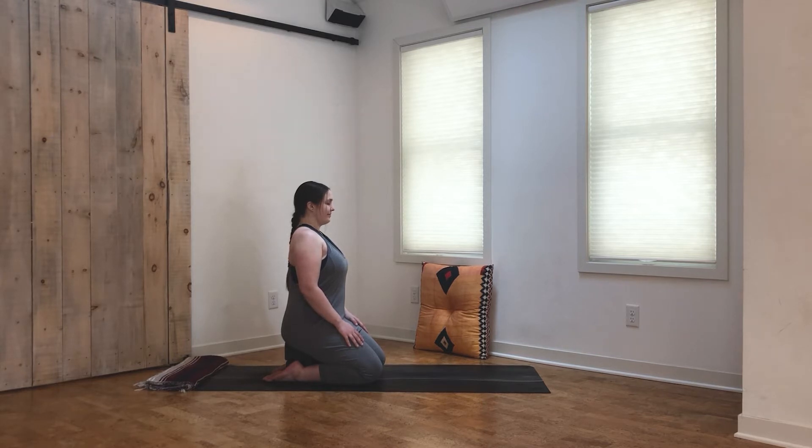Taking nice long inhales that fill the belly, and long full exhales. Feel yourself sitting up a little bit taller with every inhale, feeling awakened, alive, energized, and set an intention for your practice today. How do you want to feel on the mat? Maybe find an intention, a feeling that you can carry with you throughout your day. Take a big inhale, sealing in that intention. Exhale.